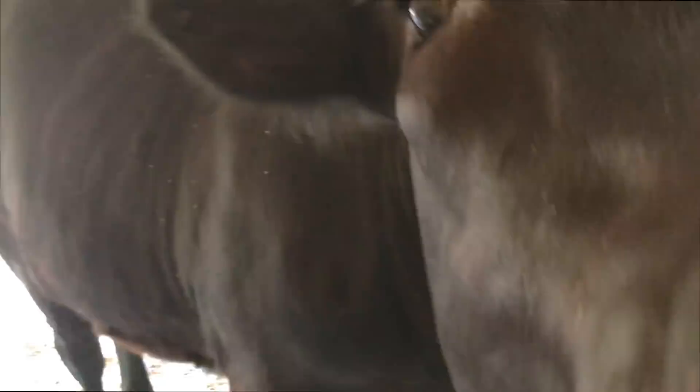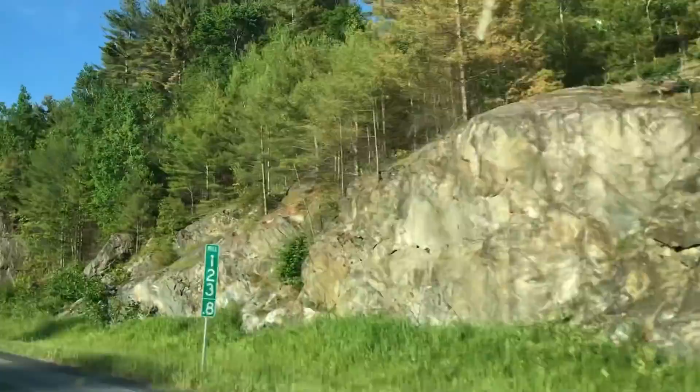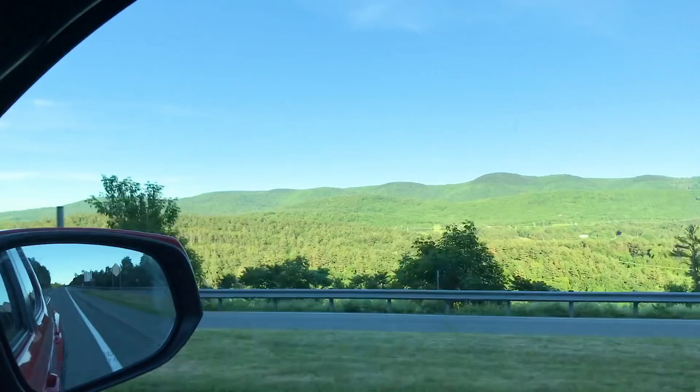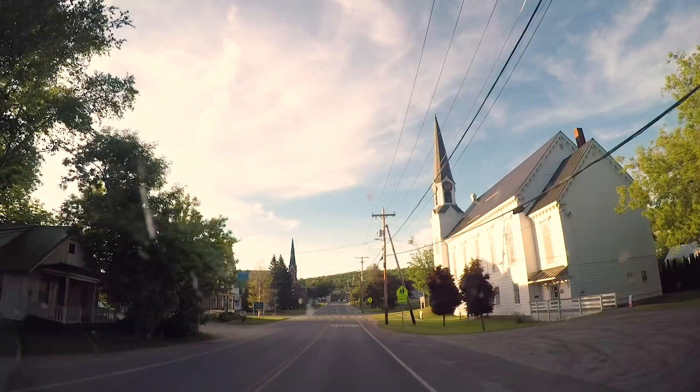When you're working in the dark it's really important to know how to handle your camera — know where your buttons are, how to change your battery, how to switch out your SD card without moving the camera. Night photography is a great way to really dive in and learn how to use your camera front to back.